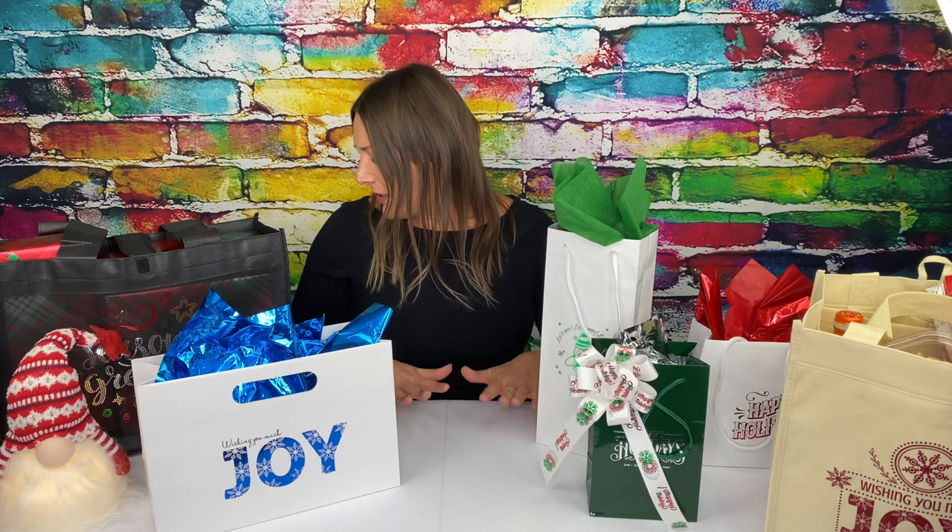For all of your holiday packaging needs, Bag Makers has it all — from different shapes and sizes of bags, to tissue, to ribbons, all the way down to bows. Give those holiday gifts the packaging they deserve. Bag Makers has it all.